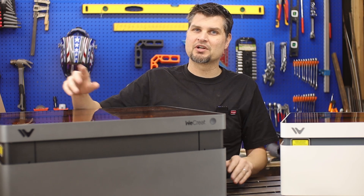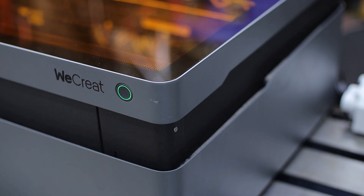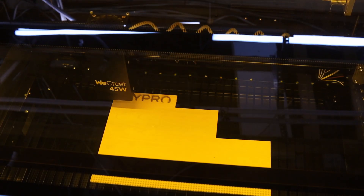Lots of engravers make you download LightBurn, which is an excellent program but you have to pay for it. xCreate's own app is a free download — autofocus, click print, and watch the magic happen.